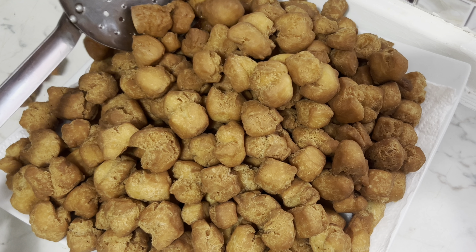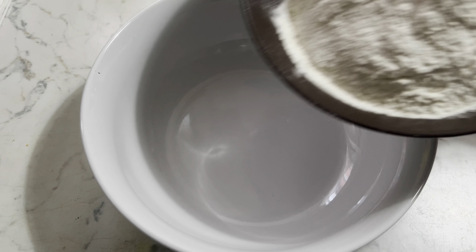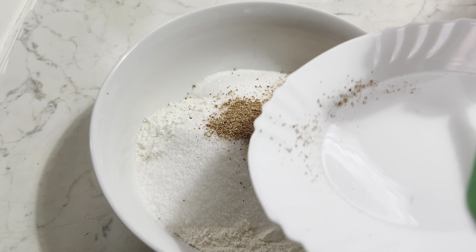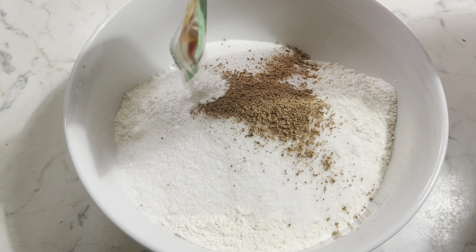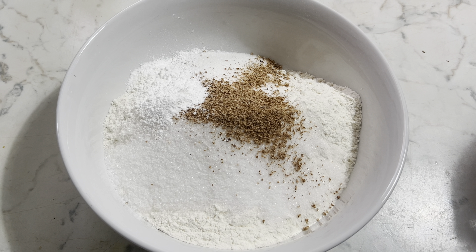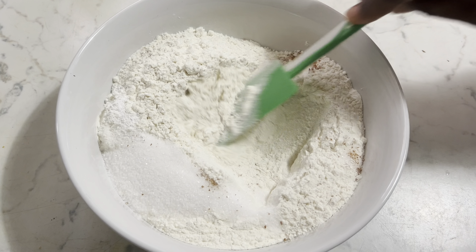Hello beautiful people, how are you all doing? I hope you are all doing so fine. Welcome back to another beautiful video. In this video I share with you how I made this beautiful crunchy delicious Nigerian chinchin. If you want to know how I made this deliciousness, please sit back and enjoy the rest of the video.